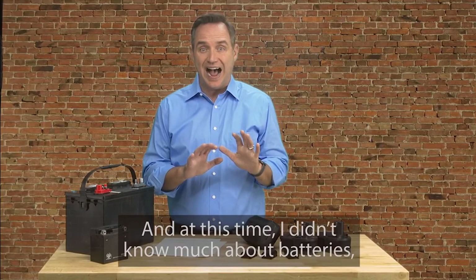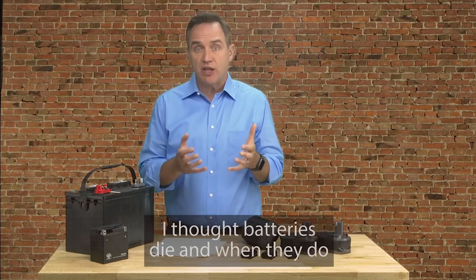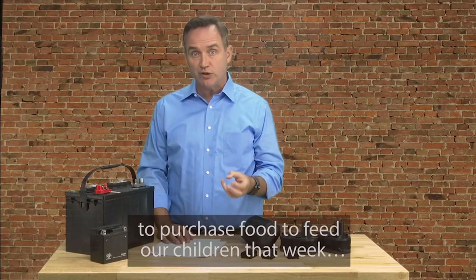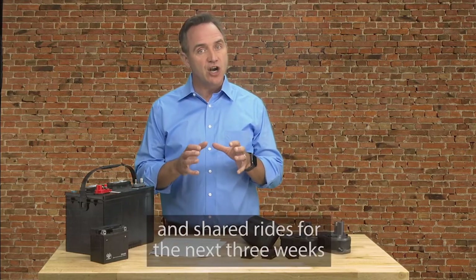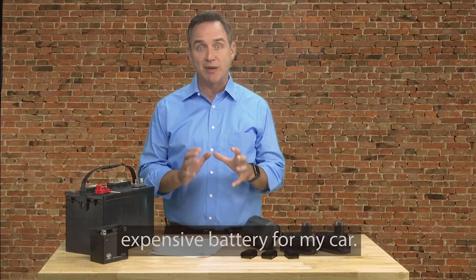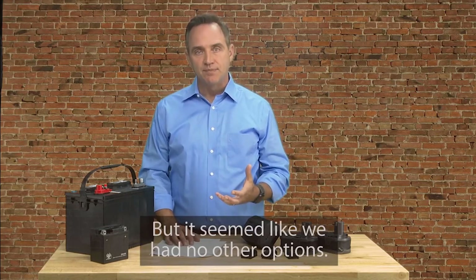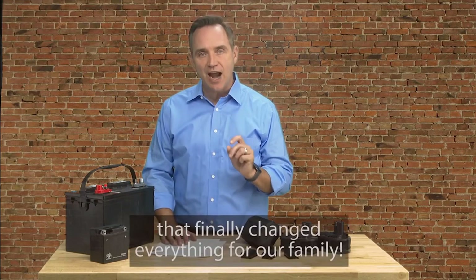The situation felt desperate. At this time, I didn't know much about batteries and just figured there wasn't much I could do. I thought batteries die, and when they do, you have to replace them with new expensive batteries. So when we were left with the decision to either get a new car battery or use the last $200 in our bank account to purchase food to feed our children that week, the decision was pretty easy. So we left the mechanic shop in my wife's car and shared rides for the next three weeks while I searched around to see if we had any other options. I searched everywhere and talked to anyone who knew anything about batteries, but it seemed like we had no other options. I was devastated. And just when things started to look hopeless, I discovered the secret that finally changed everything for our family.